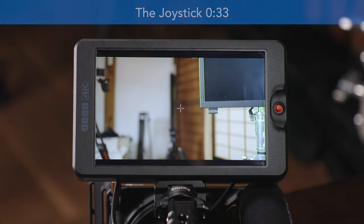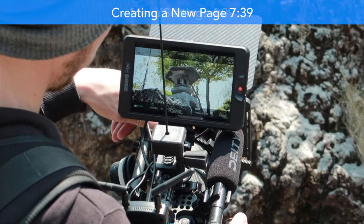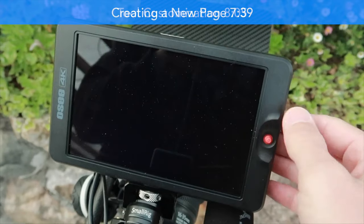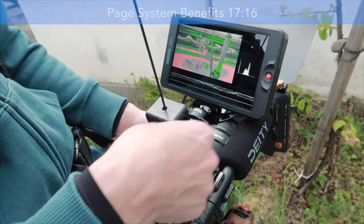If you want to see a full review of this monitor, I do think that this is one of the best monitors on the market at the moment. If you want to see that, I'll put a link on screen and down in the video description below. But in this video we're just going to talk about how to use it and show you exactly what's built into here.